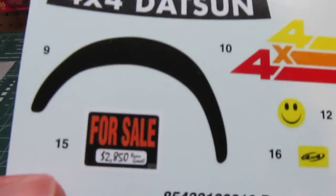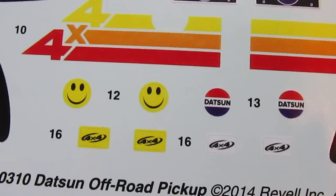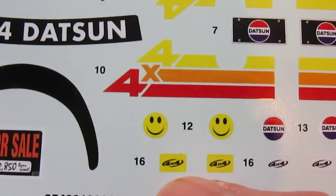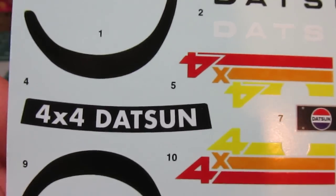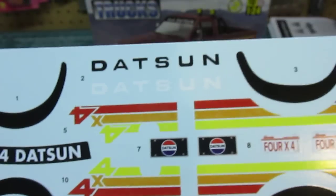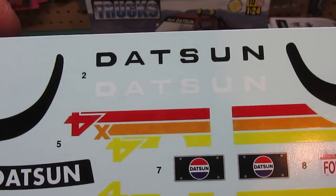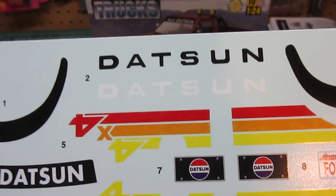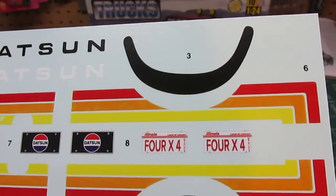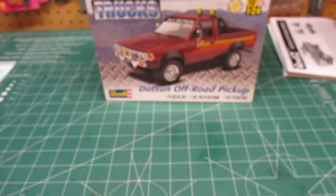There's a cool little for sale sign in there that even says '2850 runs great.' There are light covers — you can use the Datsun light covers or the fake KC Daylighter covers. You can paint the lights white and use the black ones, or use the yellow ones, so they give you some options. There are Datsun license plates, a windshield banner which was very common on those trucks, and a Datsun tailgate decal in white so if you paint the truck a dark color you can use the white lettering. They've also got Illinois license plates or the regular Datsun plates.